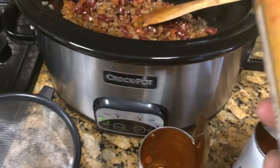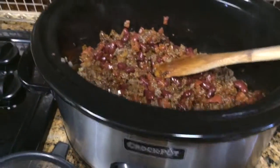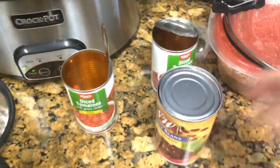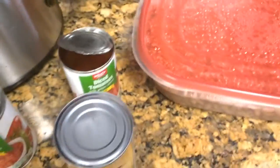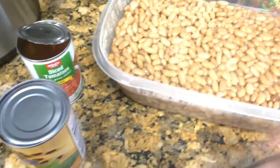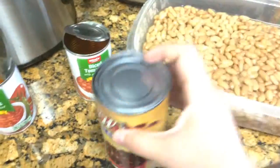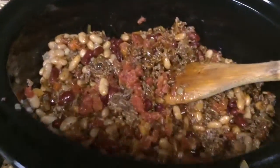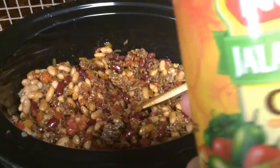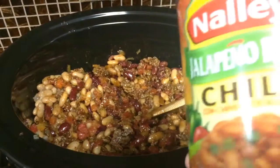I'm also going to add two cans of pinto beans, but with the pinto beans I am going to leave the juice in. I have homemade pinto beans that I made, so I'm just going to measure it out with this can. Now to this I'm going to add one can of chili beans.